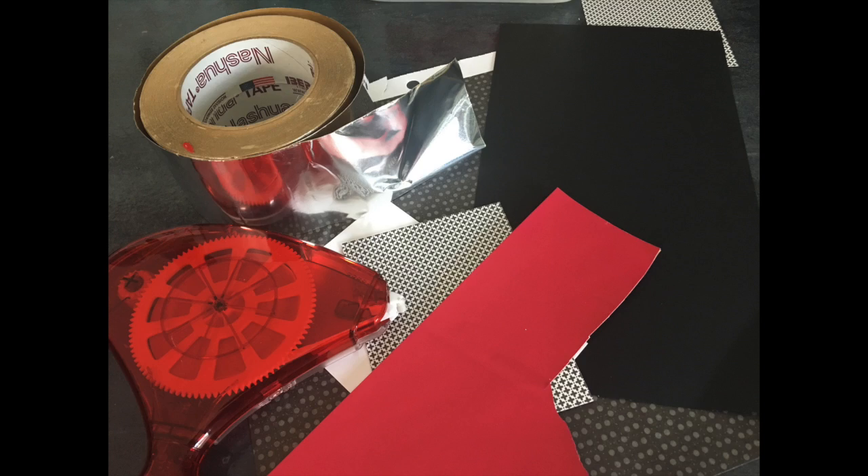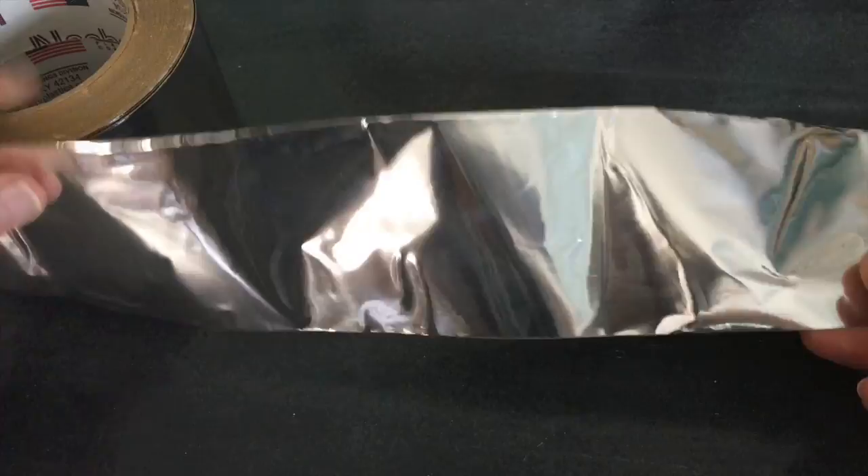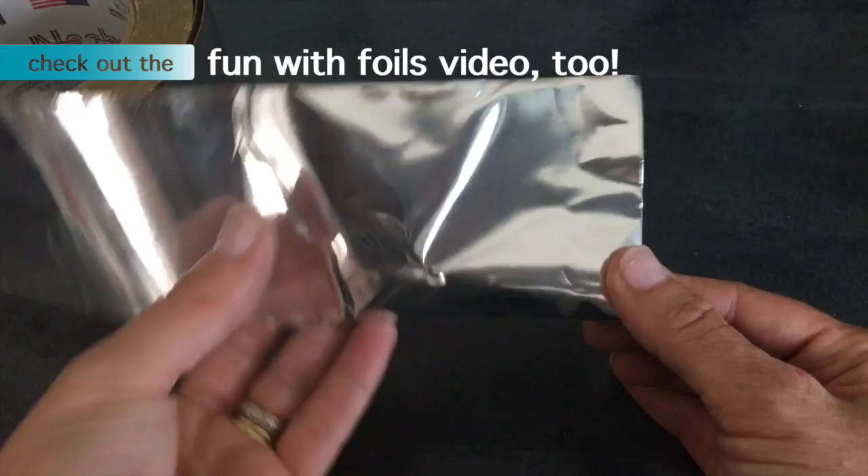Before we get started I just want to talk about this metal flashing tape. You can get this at the hardware store, which is why it's so great for dude cards because this is something that dudes and girls actually use for DIY projects. It is only a few inches wide but it is already adhesive-backed. I'm going to show you how beautiful you can emboss this — it really looks like a million bucks.